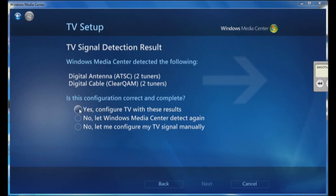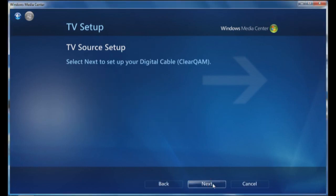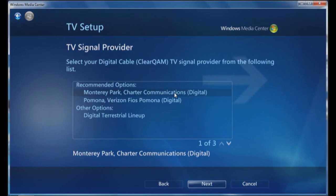Click yes to configure with these results, then click on next and it will go through and get the source set up. I use Charter Communications, so I'm going to choose Charter Digital and click on next.